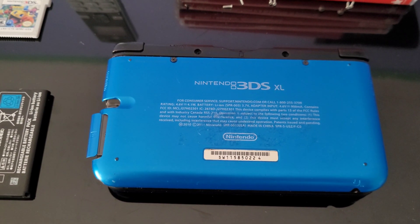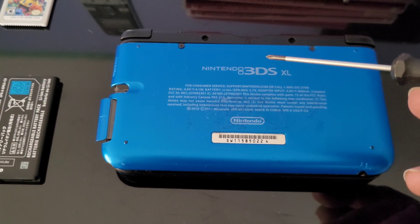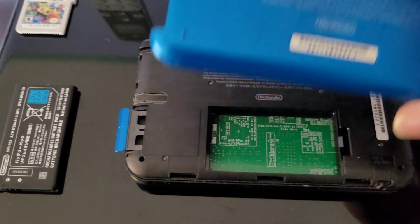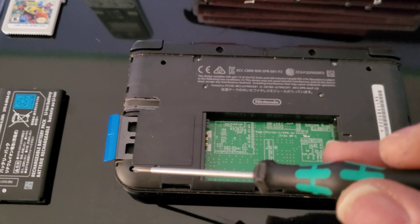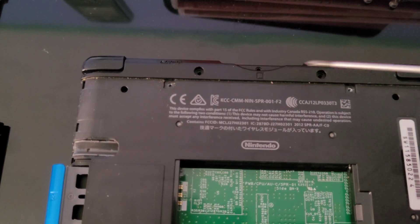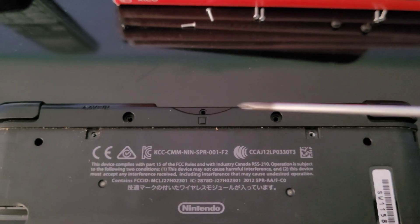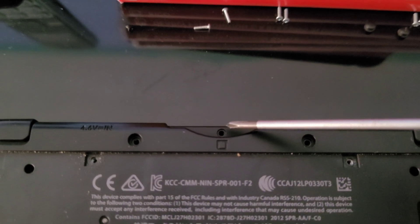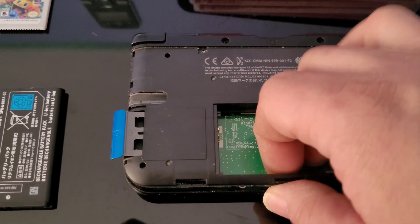One of the first things you want to do is remove these two screws using a PH00. Once you loosen these screws, they're captive into the case so they're not going to come out — they're made for that. Then you just unclip the cover and it comes out. There are four silver screws to remove, two plastic inserts, two more silver screws, and then right by the game slot there's a black screw to remove.